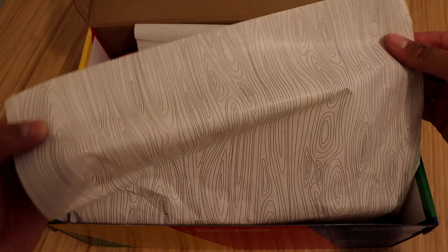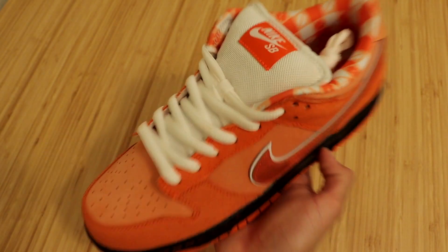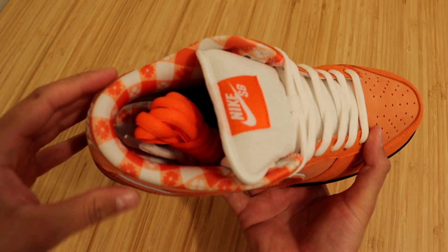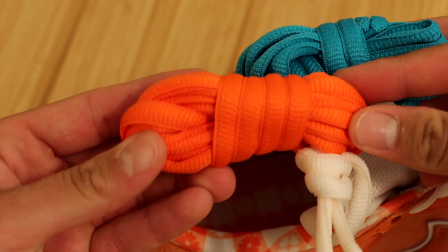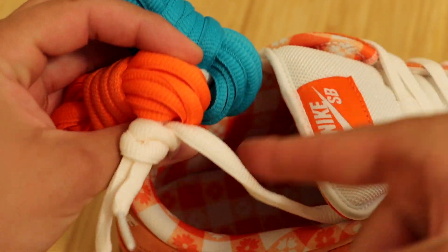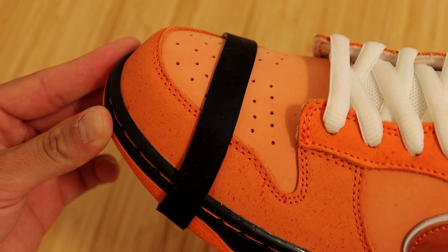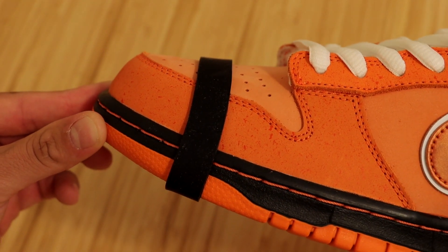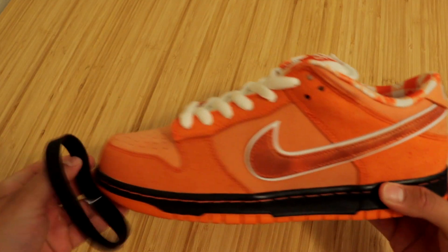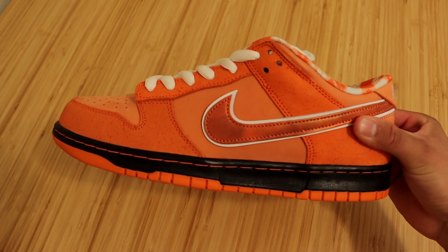First thing you'll see is some tissue paper in this trippy looking design. And here they are guys, the Nike SB Dunk Low in the Orange Lobster colorway. Inside of the right sneaker, these do come with two extra pairs of laces in the colors orange and this green blue color, and they aren't in any bags — they're just connected to the white shoelaces. These also came with this black rubber band that you can put on the front of the sneaker. It's supposed to signify lobster claws when they're tied up with black tape. The weird thing is that I only got one of these — I think two were supposed to be included. But I like the sneaker without the black rubber piece anyways.